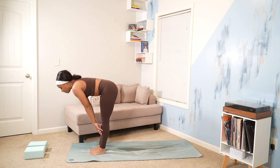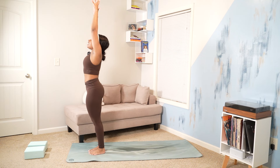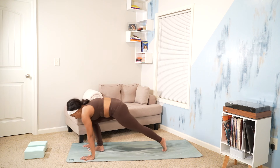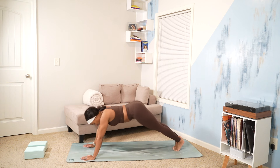Inhale, halfway lift. Exhale, forward fold. Inhale, rise. Urvahastasana. Exhale, forward fold. Inhale, halfway lift. Exhale, plant your hands. Chaturanga Dandasana. Inhale, upward facing dog. Exhale, downward facing dog.